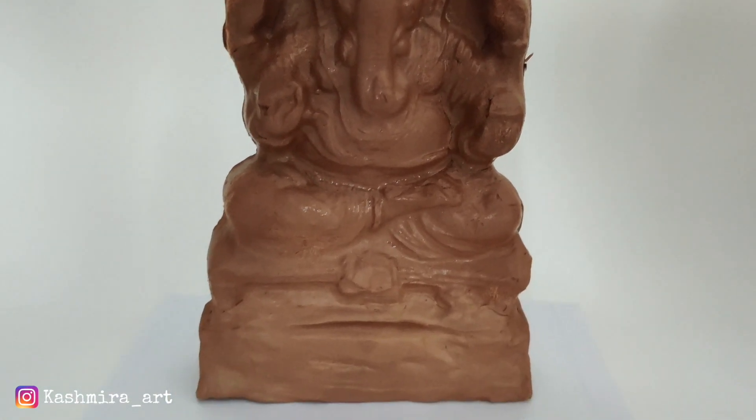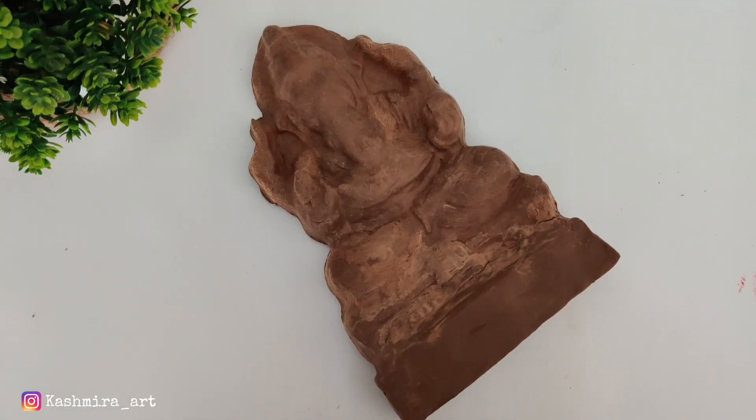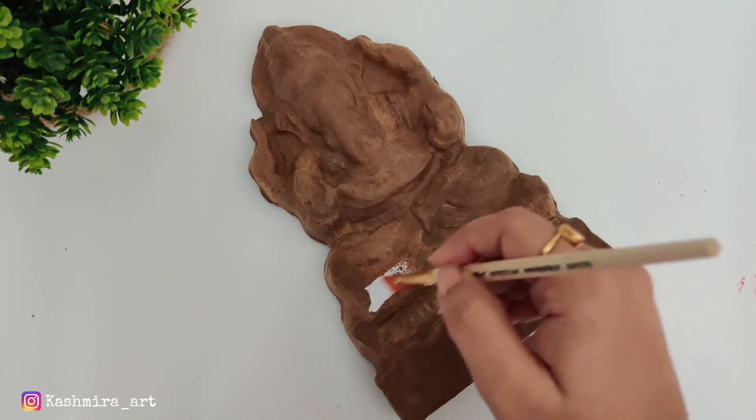Now we will dry it for 24 hours. After drying it, we will color it. As you can see, it has been drying in many places. We can proceed further with the paint.